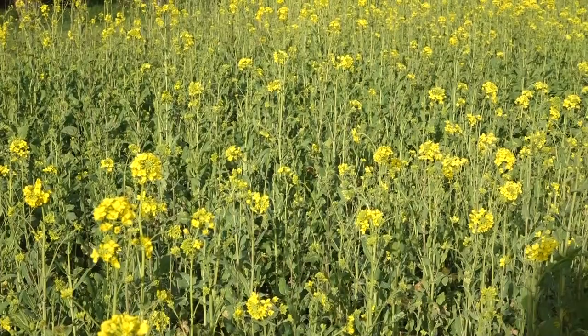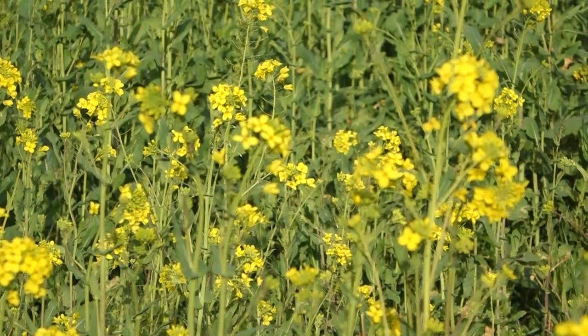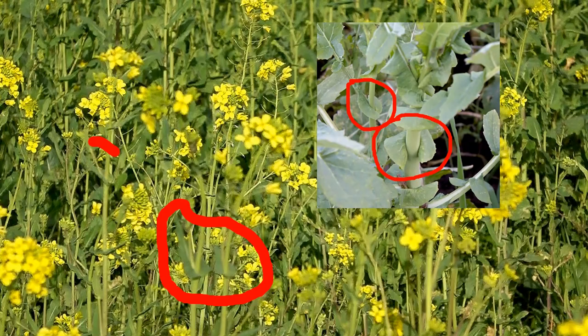Take a look again at this patch of wild field mustard. You can see that distinctive flower with four petals in a square shape, like all the plants in the mustard family. And you can see how the leaves on the stalks clasp and grab around that stem — within the mustard family, that's a special feature of wild field mustard. I don't see any seed pods on these plants yet.